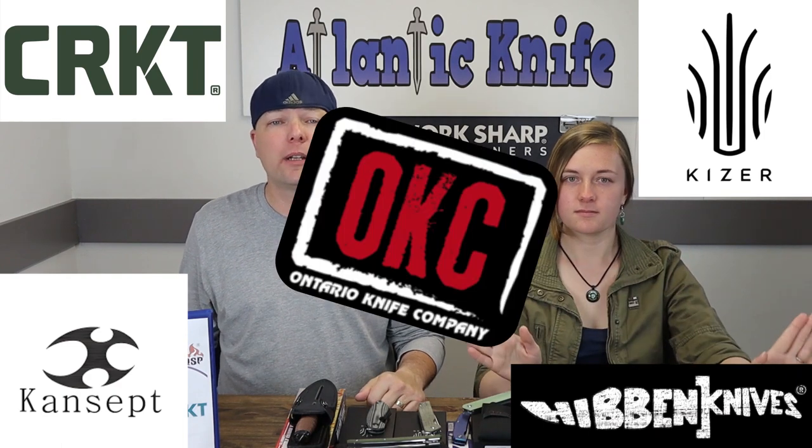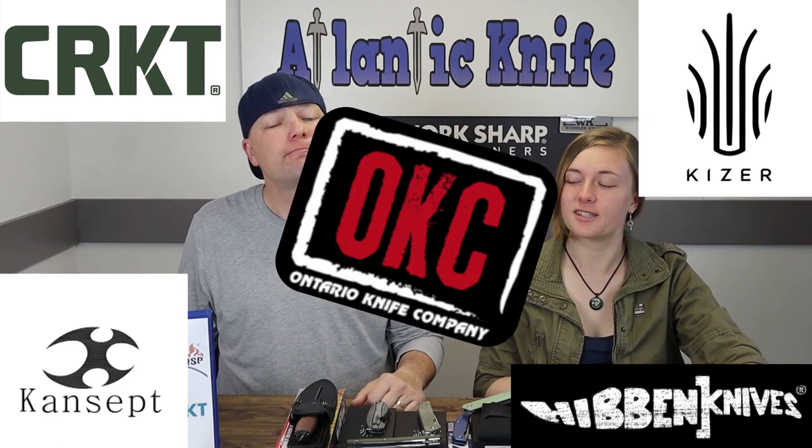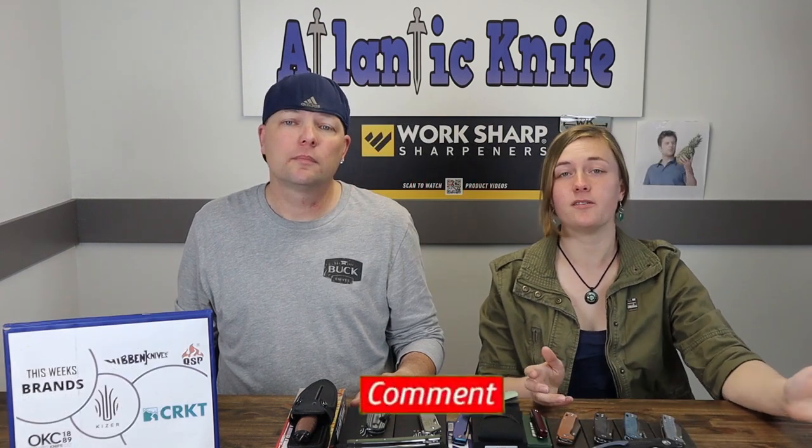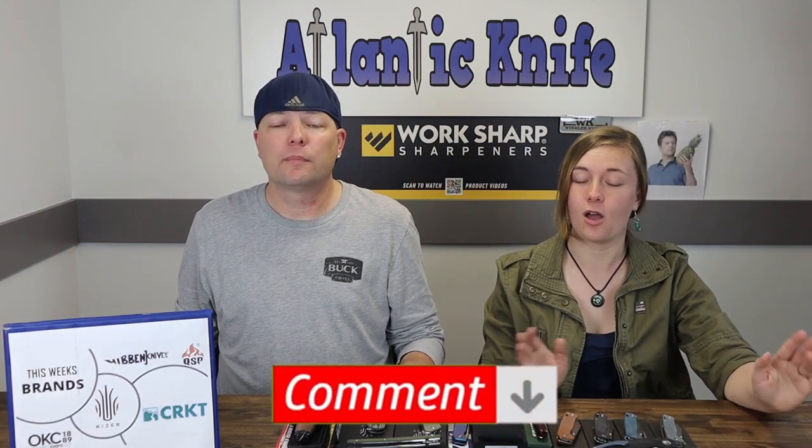We're back, fellow knife enthusiasts! I'm C and this is Jewel, and we're bringing you even more knives and gear this week from brands like Hibben, CRKT, Kaiser, Cansep, and OKC. If there are any knives you guys want us to review or look at, please leave a comment below — we'd be more than willing to shake up a few episodes.